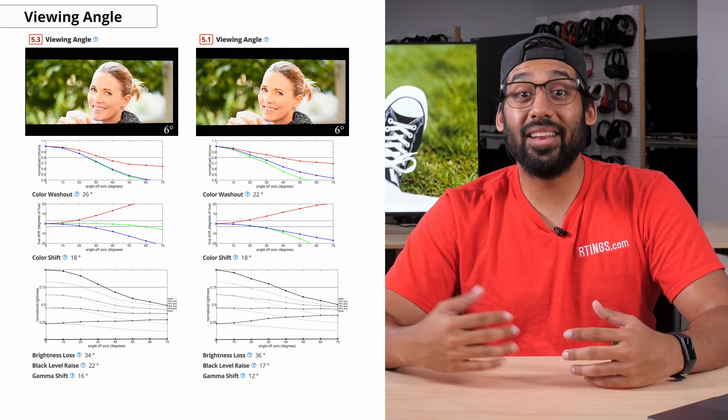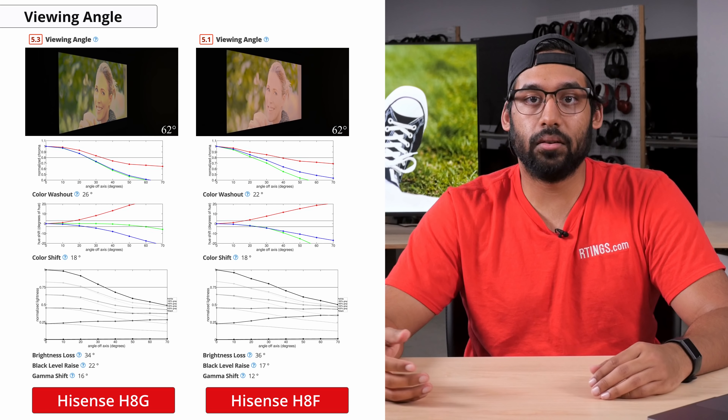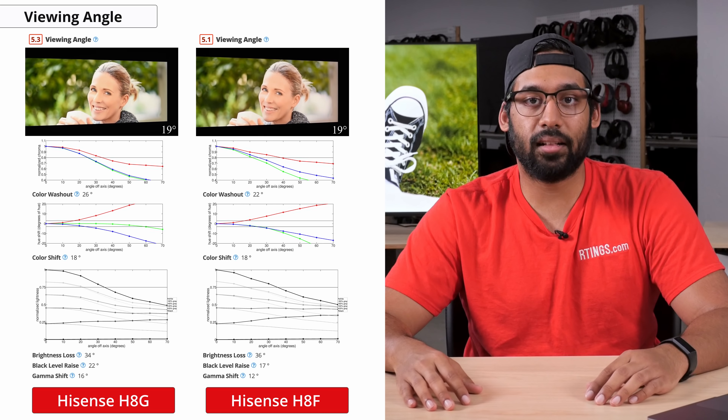Now onto viewing angles. Having good viewing angles helps keep the image accurate when viewed from an angle, which can be important if you're watching the TV with a large group of people or if your couch is positioned to the side of the TV. Like many other VA panel TVs, the H8G performs pretty poorly in terms of viewing angles. Even with the enhanced viewing angle feature on, you're going to notice a shift in colors almost instantly, followed by colors washing out and black levels raising.